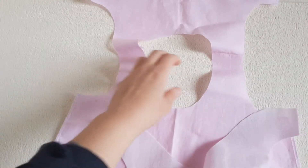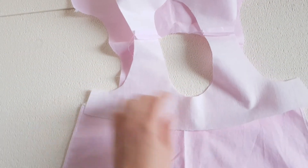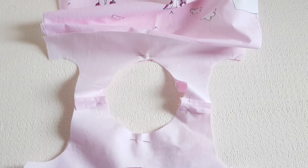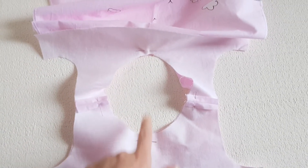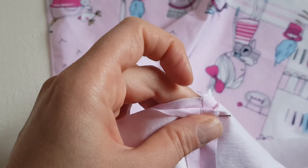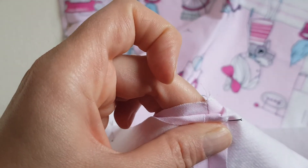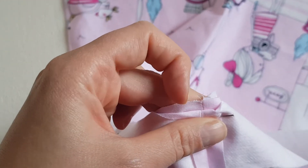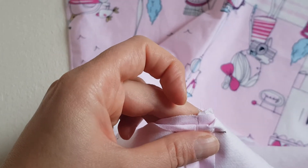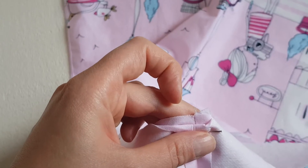Now open the dress and the facing and place the facing on the dress right sides touching. Pin on the center back, center front, and the shoulder seams. Quick tip: in order to have the shoulder seams match perfectly once sewn, place the facing one millimeter before the other seam of the dress. When you sew, the machine will push this seam and they will match perfectly. If you match them exactly now, the one on top will end up a little bit off.